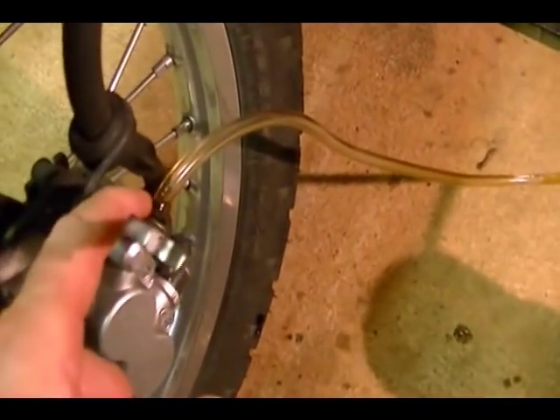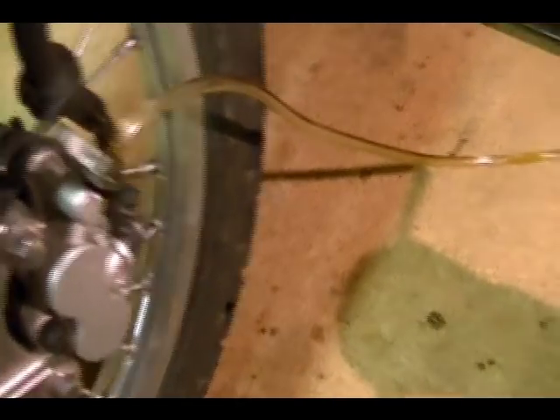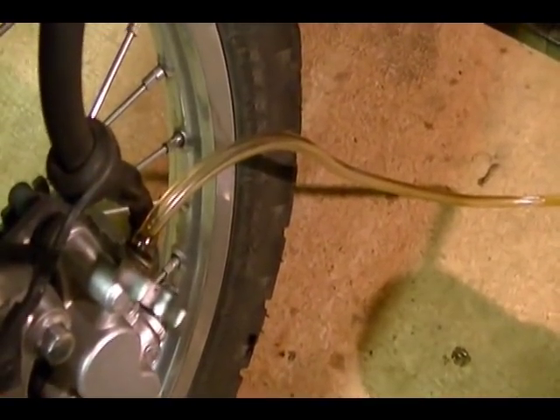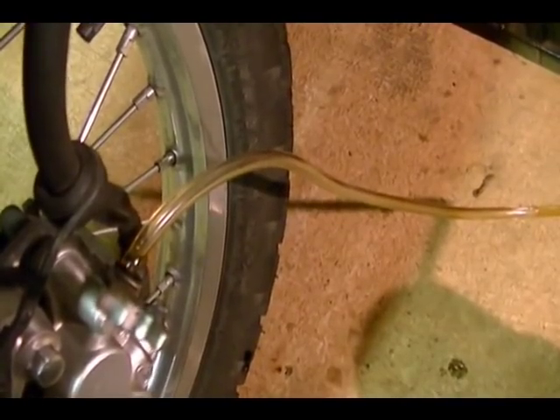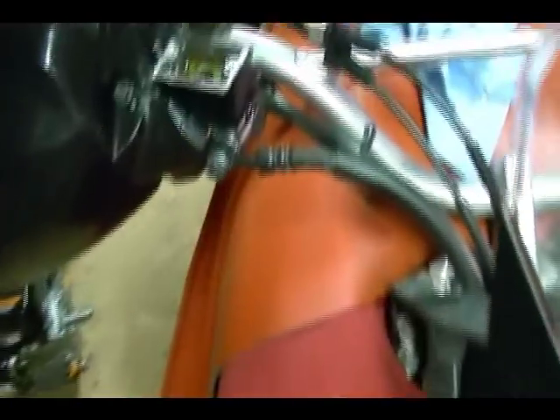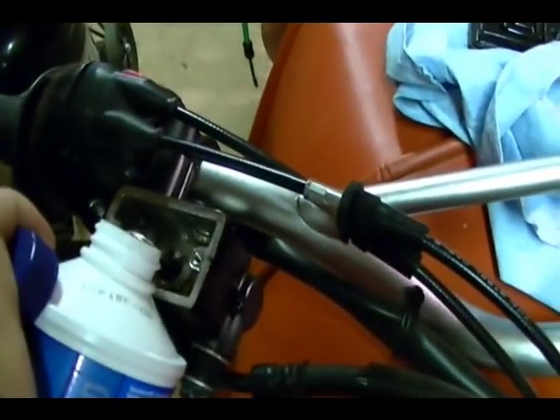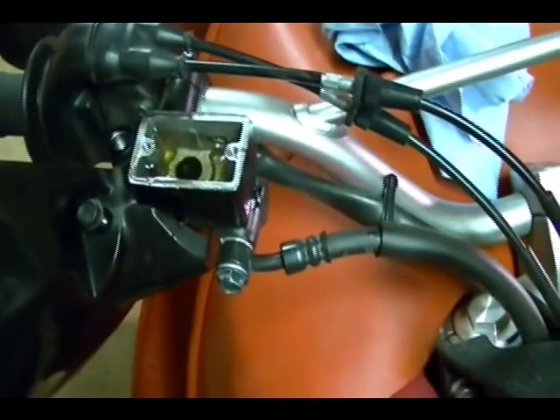After I open up the bleeder screw, brake fluid and air are going to start coming through the line. One really important thing: always keep a vacuum going and keep an eye on your reservoir — if you let the brake fluid empty out of the reservoir, you're going to introduce air into the front brake system and you'll have to start all over. So keep pulling the old fluid through, and keep going back up to keep the reservoir full and maintain vacuum in the system.